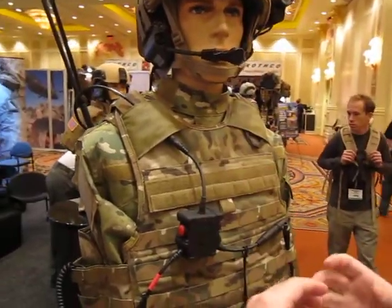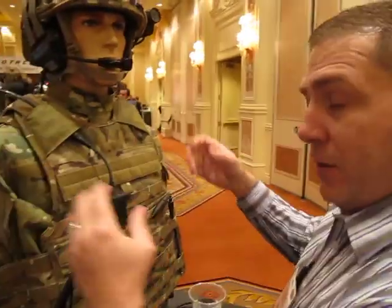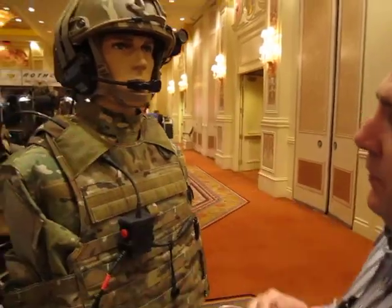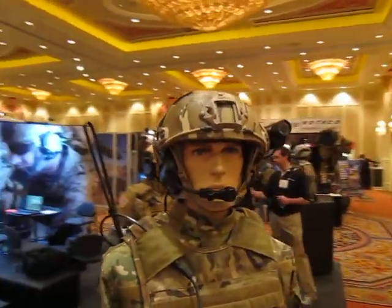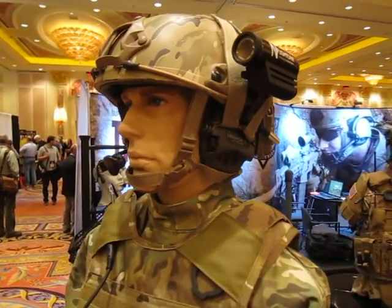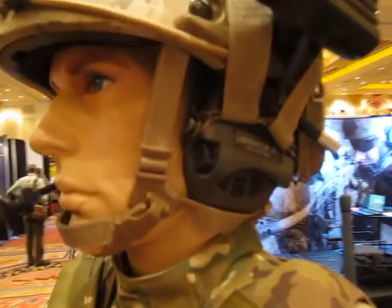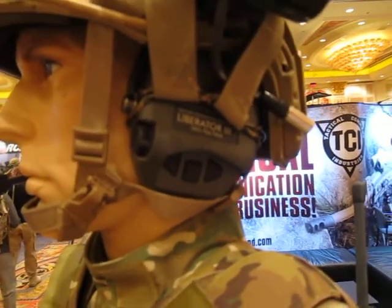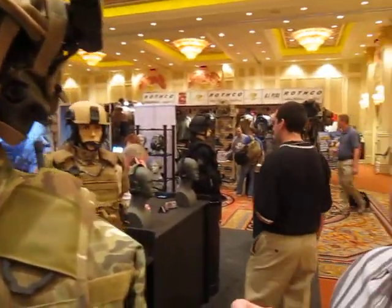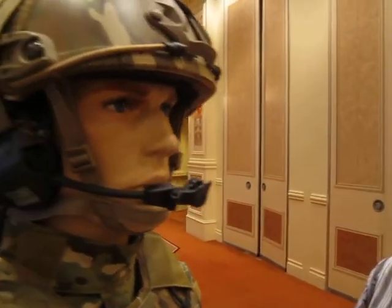Because the headsets and everything else is interchangeable, that headset can be changed out to a different headset of ours to give you the same capabilities but in a different headset form factor. The headset itself is a digital hearing protection system called the Liberator 3. It does digital hearing protection with situational awareness enhancement. It allows you to hear things at 360 degrees and also determine how far a sound is from you and where that sound is located in your environment.